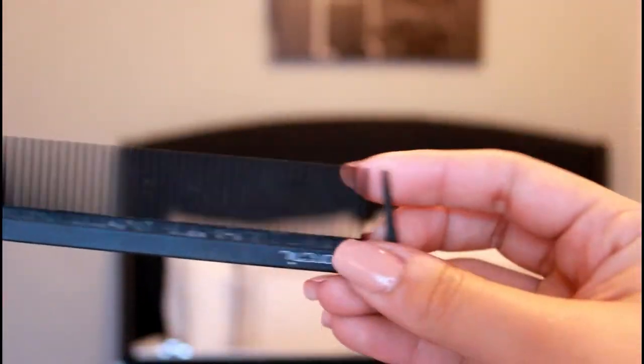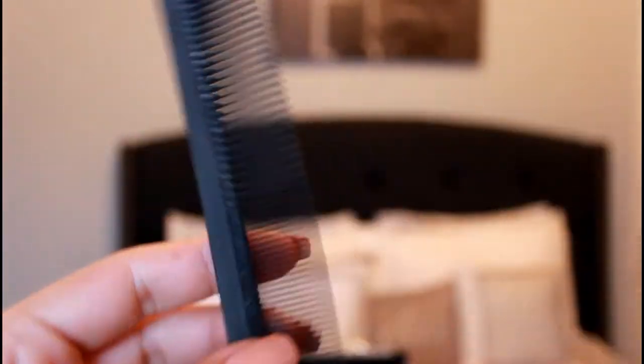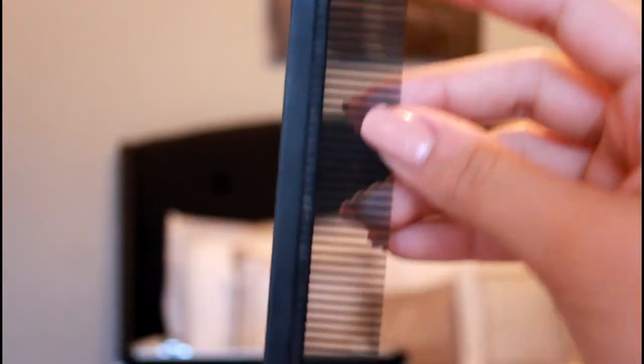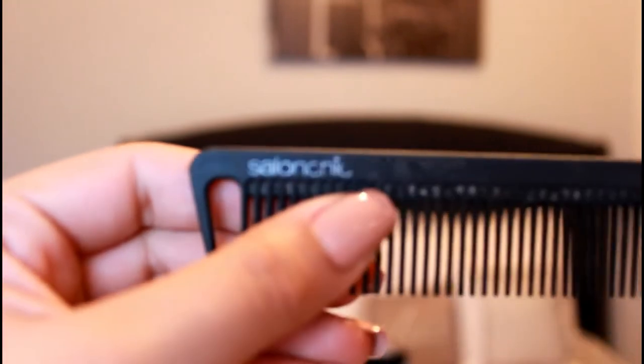The next thing I have in my kit is a multi-purpose comb, which really helps for shear over comb or cutting the hair on top. If you notice, there are two sizes, and there is a little pick at the top which helps part the hair when you're cutting. You can do many things with it — that's why it's called a multi-purpose comb.